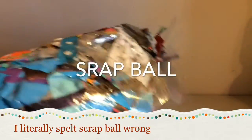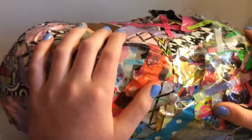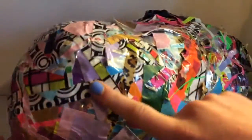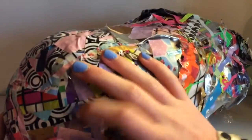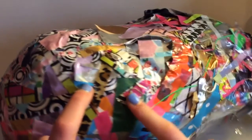Hey guys, it's CaveCreations13 here on London Duct Tape Life, and this week's theme is Scrap Balls. So I have my ginormous Scrap Ball here with me. Towards the bottom it's really compact, and it started out as a nice ball, and then it just kind of grew into a monster.